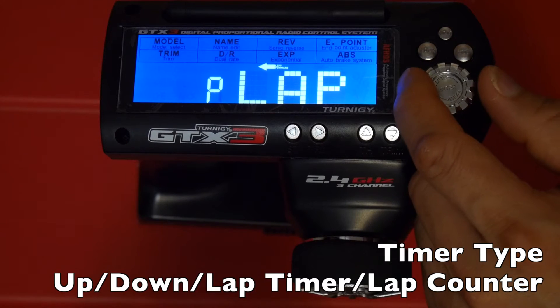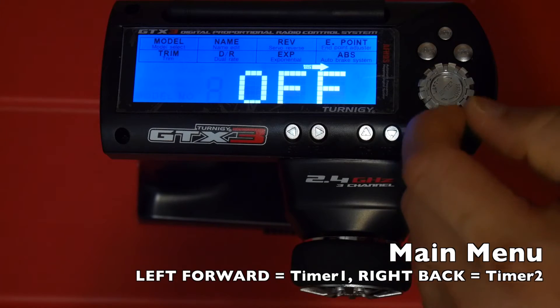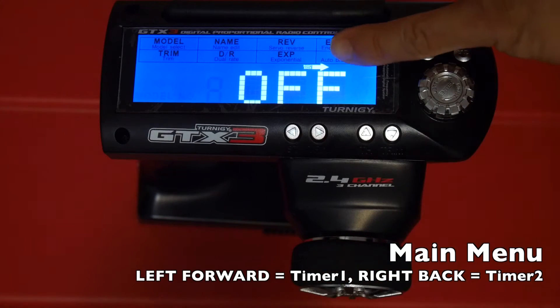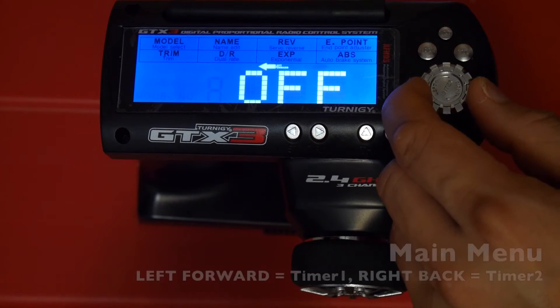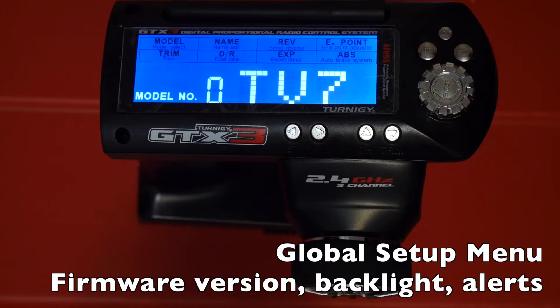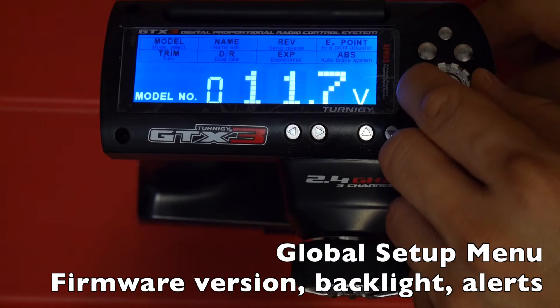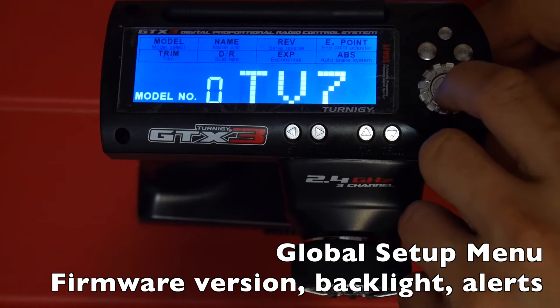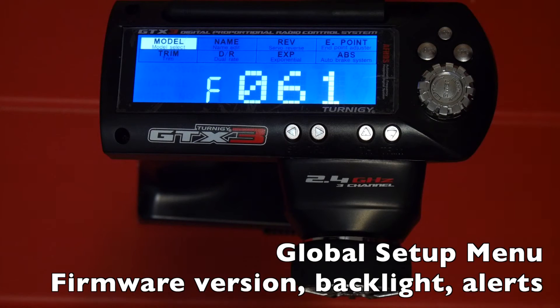Timer 2 is represented by the right-back arrow and works the same as timer 1 — you just have two of them. The next menu is the global setup menu where you can see the firmware version and set other global options. To get into it, hold down the enter button while on the main menu for a second. You'll see the model-and-name item flashing, which lets you know you're in the global menu. F stands for firmware — at the time of this video the latest firmware is 0.6.1.